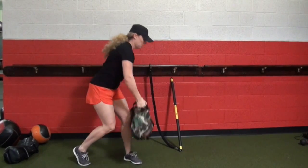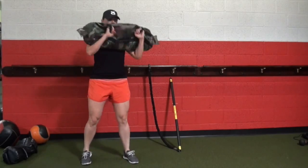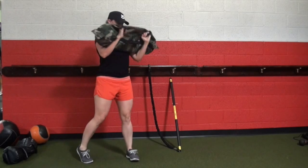For the rotational sandbag clean, we're going to be developing force from the outside of the body inwards, which is going to require a higher level of competency both in rotation and in bracing.